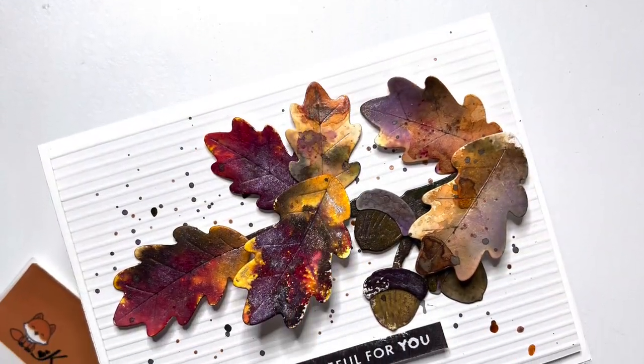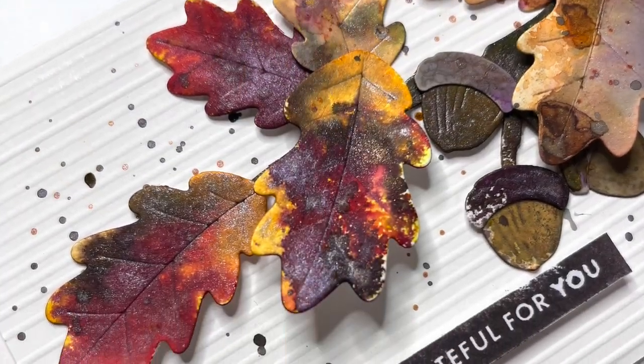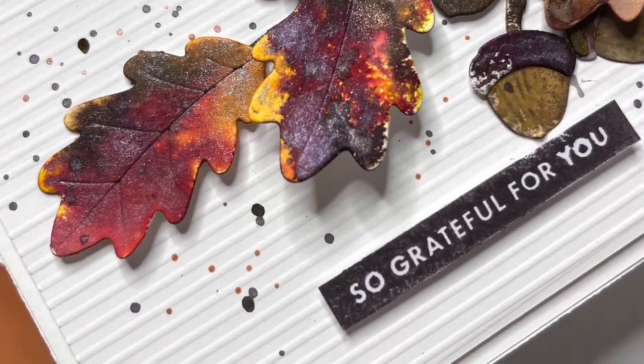I hope you've enjoyed this quick tutorial and I have been able to inspire you. Until the next time, take care and bye-bye.